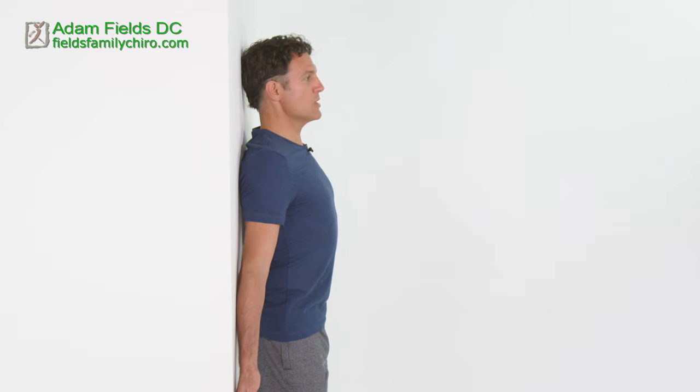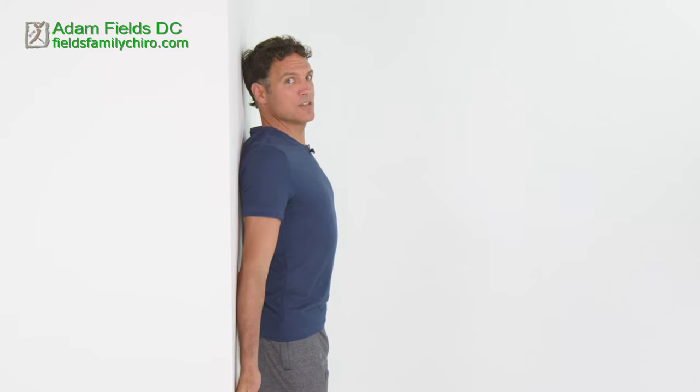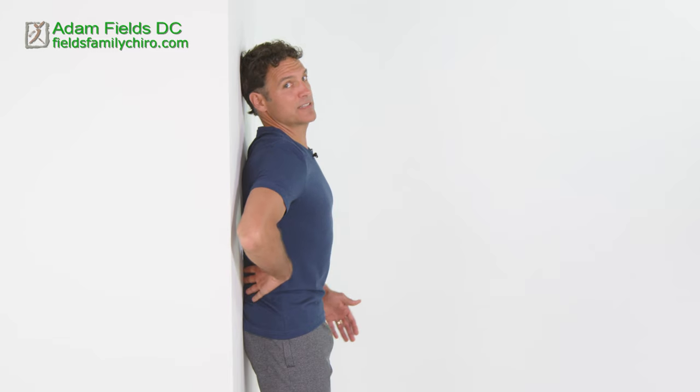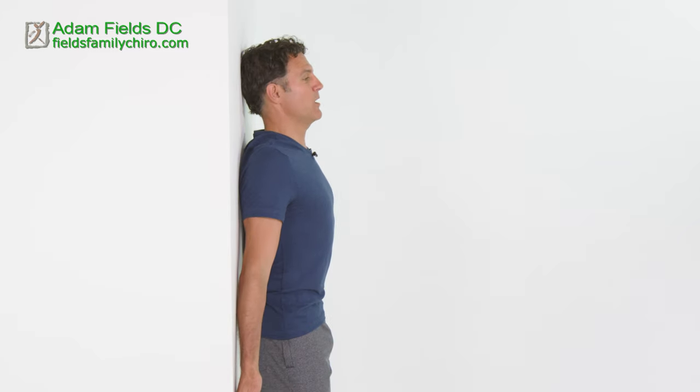Now we're going to do strong posture pelvic tilts. Your back is arched right now probably, but what we're going to do is push your low back into the ground as you pull your belly button in. Keep the legs engaged and just hold that for a little bit. The legs are strong, the low back is pushed. Notice the space between my spine and the wall is just closing, getting smaller and smaller. The chin is down, shoulders pulled down, thumb and pinky both on the wall.